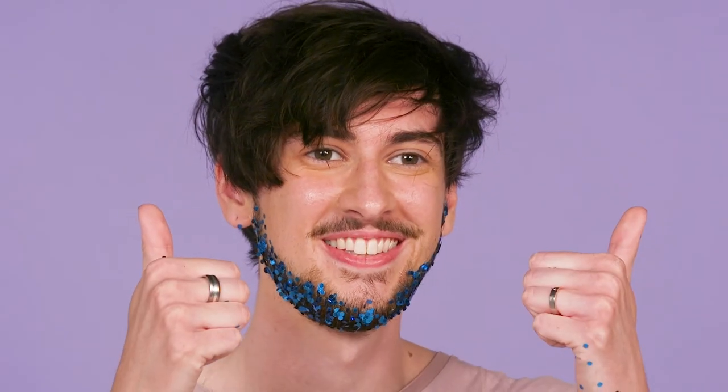So guys, this is our finished look — it's a glitter beard. It's really easy and simple to do but a bit messy. But fun at the same time, right? Yeah.